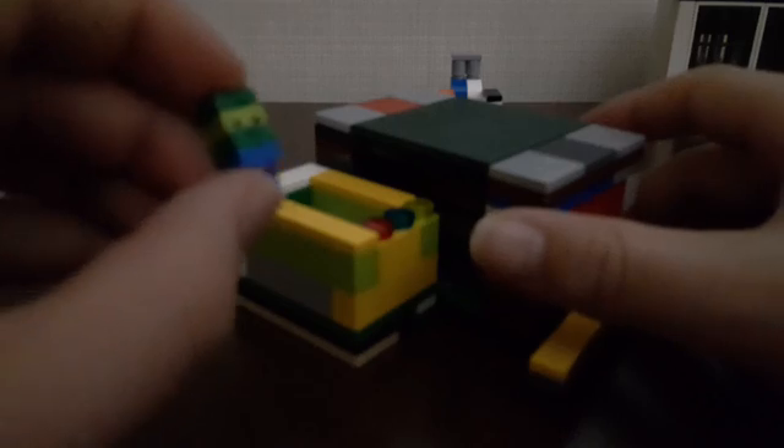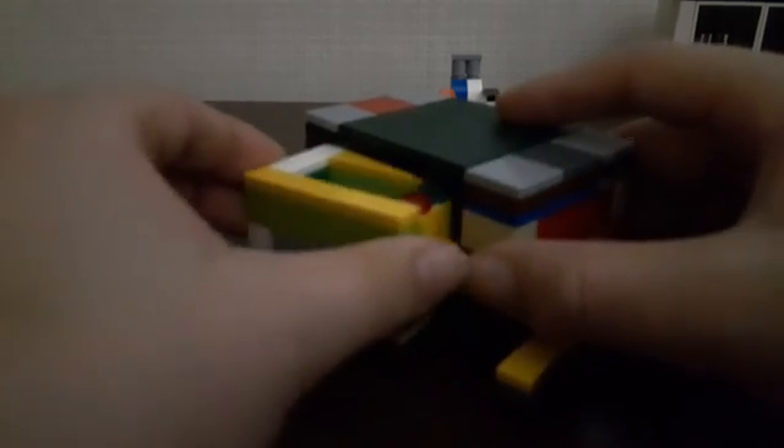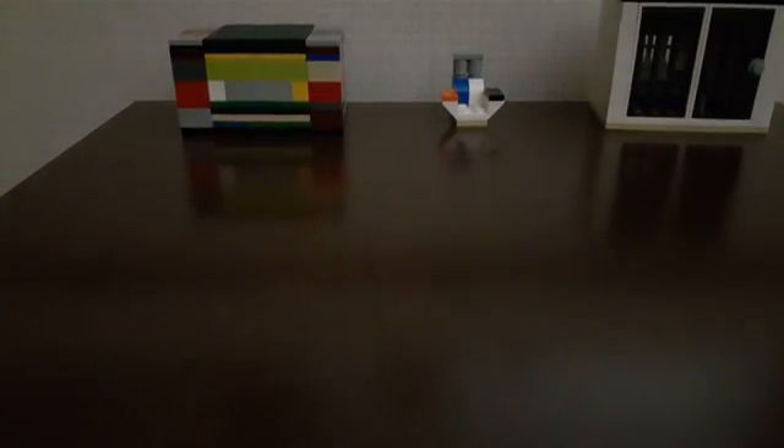Open it up, put a little prize inside, and there you go — three things right here. Thanks for watching. If you stayed this long, I'm sorry that took a little bit longer than I thought. Signing off for now, bye.